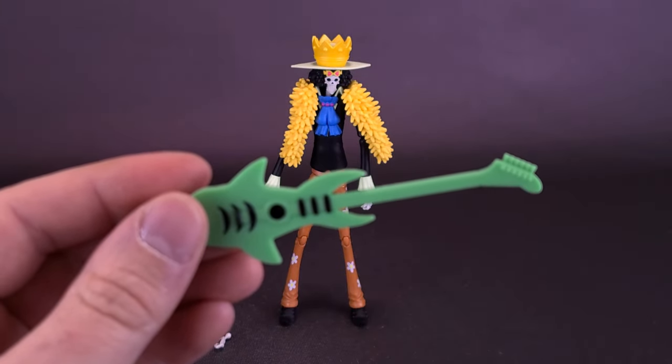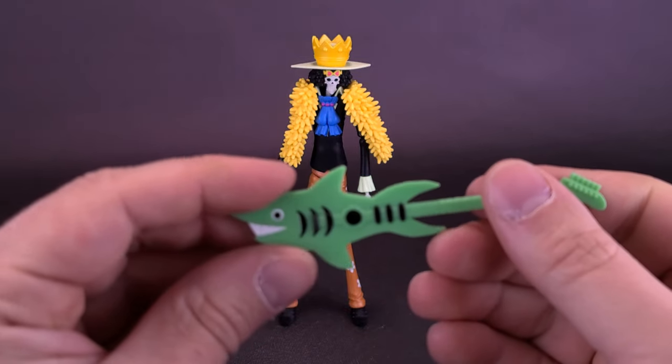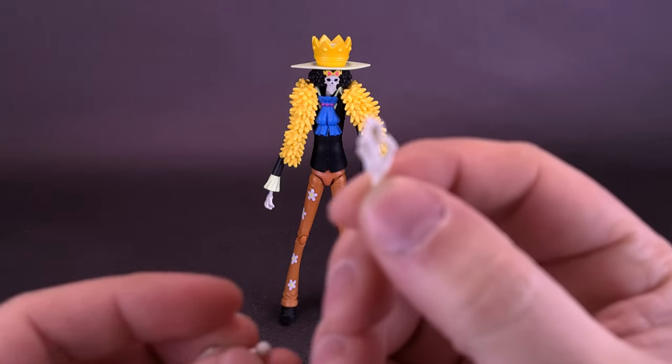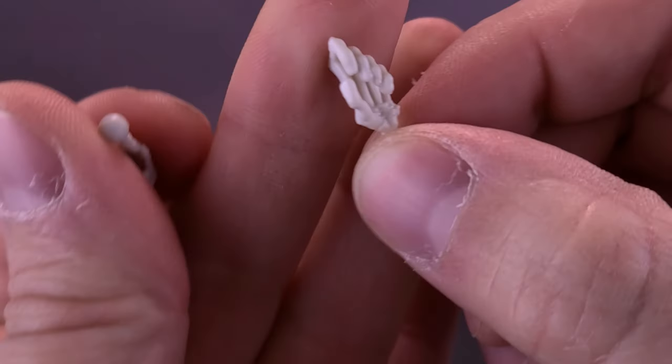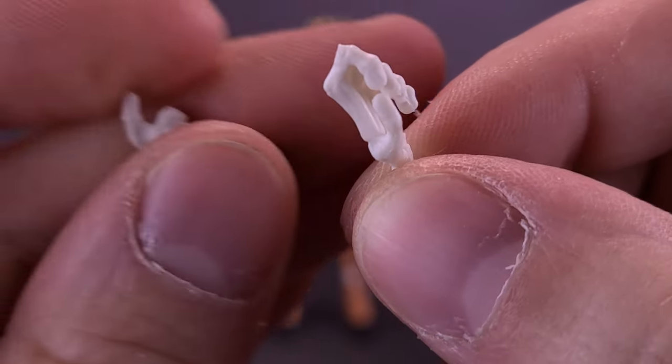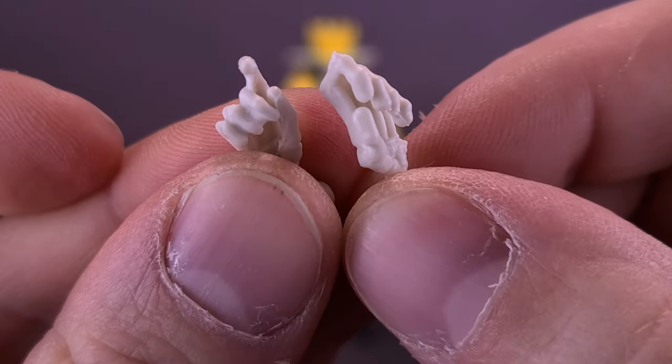With the hands currently in the sockets of his forearms, he isn't going to hold much. However, the figure does include some swapped-out hands. Right now the figure comes with closed fists, but you can easily swap them out with hands suited for holding — hands suited for holding the neck of the guitar, and another hand for strumming the guitar.